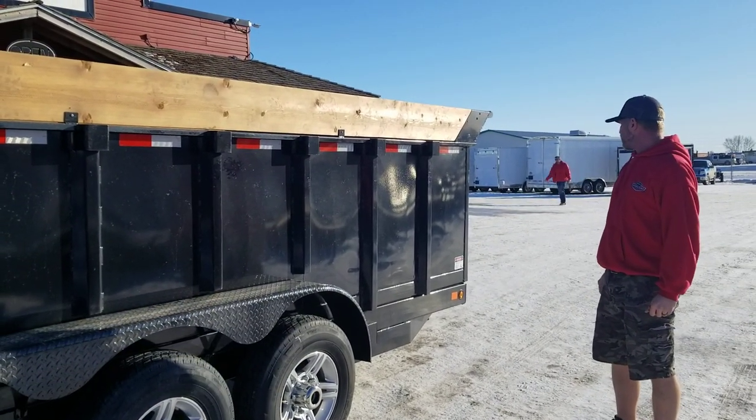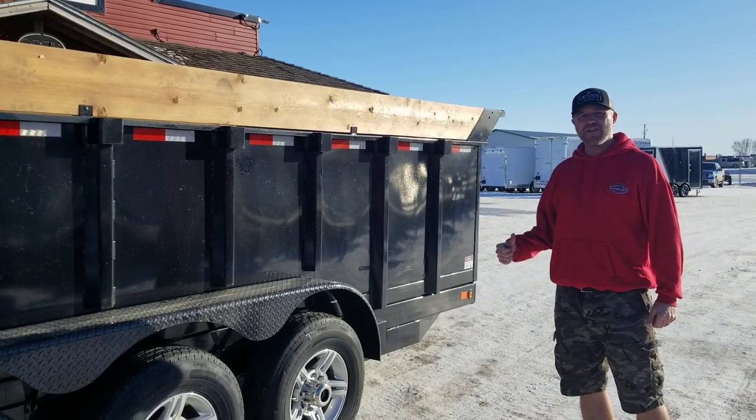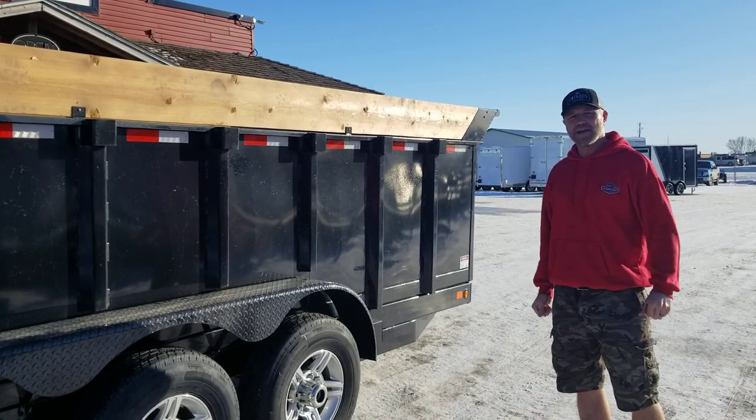It's a fantastic dump trailer. Call us at Factory Outlet Trailers for pricing. Have a great day.